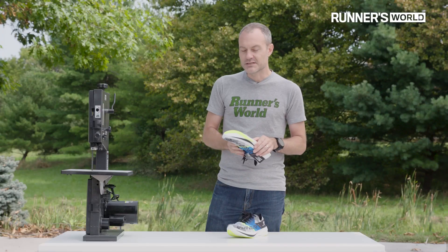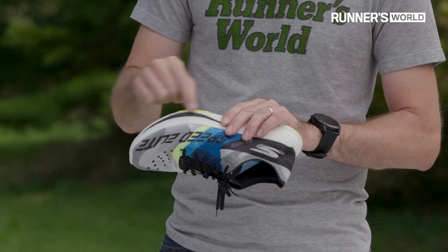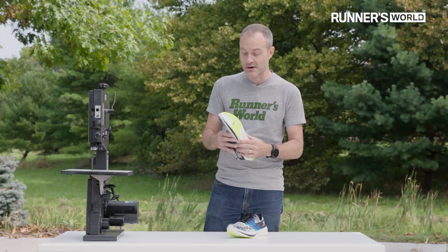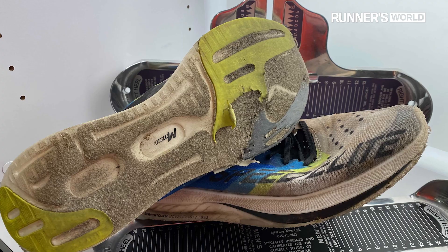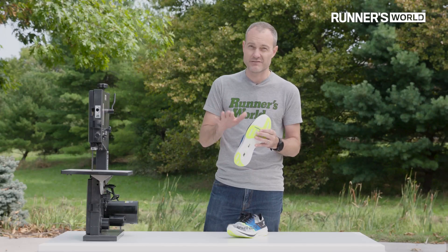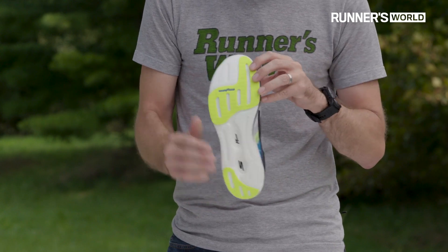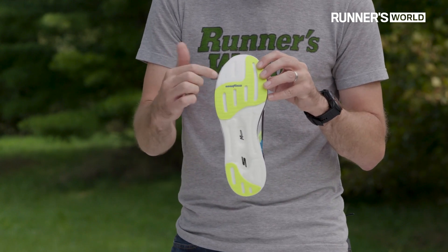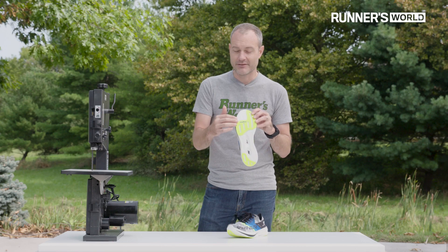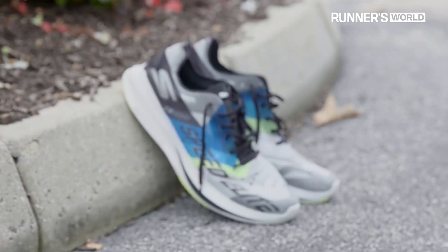One thing we noticed in wear testing these shoes is there's not much material below this carbon fiber, so this isn't going to be a highly durable shoe. One of our wear testers actually shredded the outside of the shoe and was running on carbon fiber after just 150 miles of training. Most people will toe off by coming over their big toe and that's where the rubber is to give you that little extra durability. So if you come over your pinky, just know that you're not going to get a lot of mileage out of these. Make sure you save them for race day. We're going to take a look inside and show you what's happening in here.